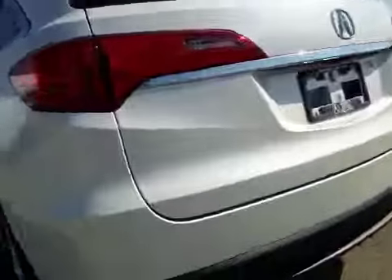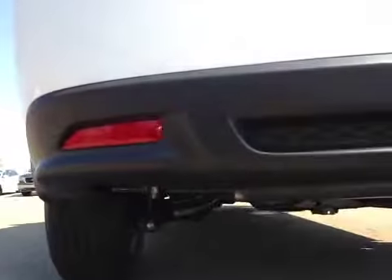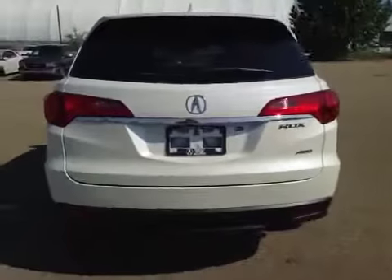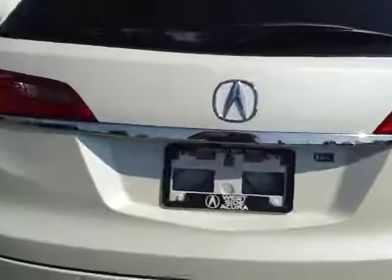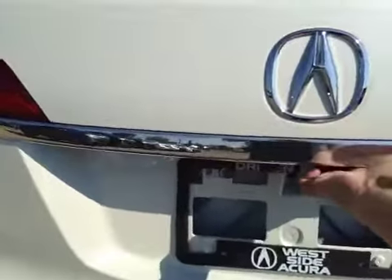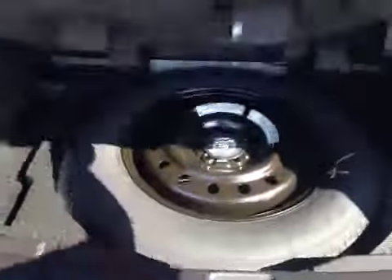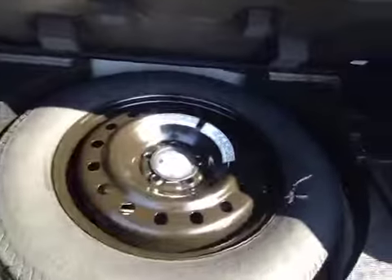In the back we have your 18-inch all-season alloy wheels with wheel locks. Coming to the back, you have your dual exhaust — it's kind of hidden. And your backup camera right there.